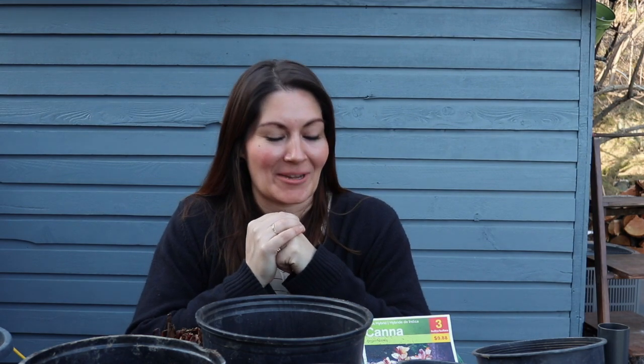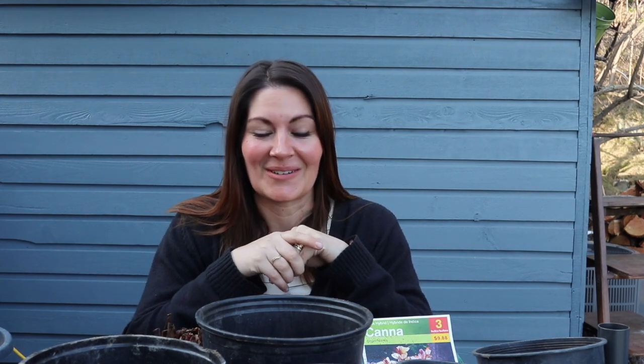Hey, welcome back! I'm Carissa and this is my garden. Today I'm going to be potting up some canna lilies. I was reminded by a friend that if we pot them up now, they will start their foliage and bloom earlier in the summer. I'm so excited to do that, and a little annoyed with myself that I didn't think of it sooner. It's mid-April here, so they can't go outside for another month anyway.